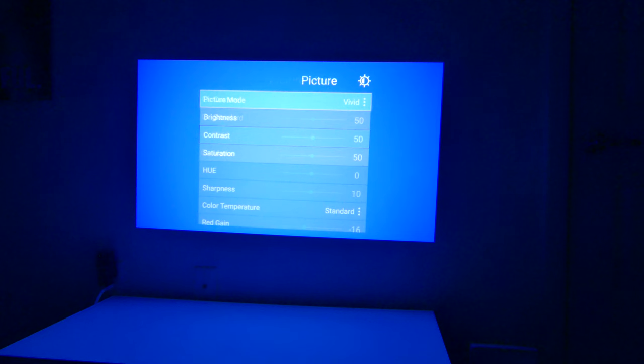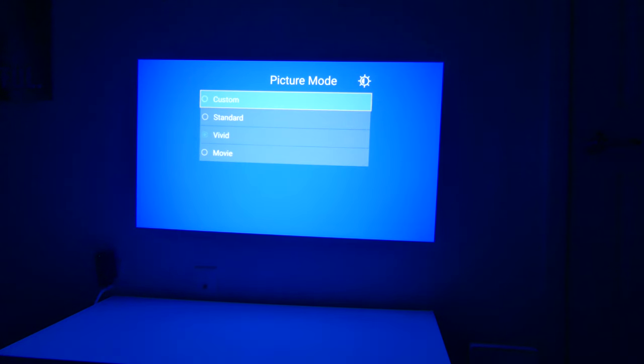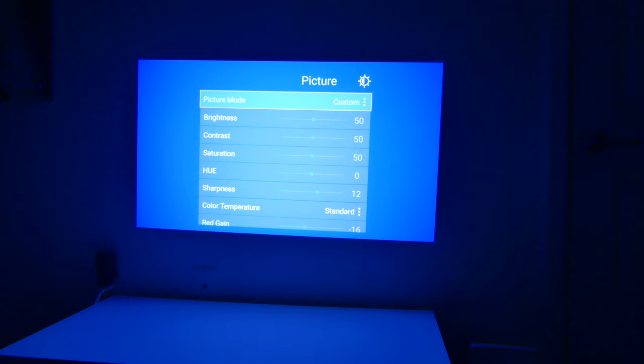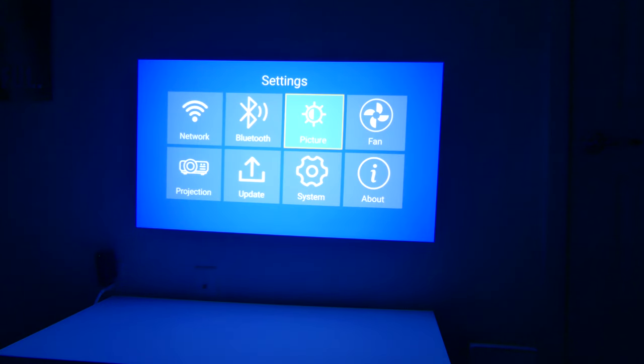You can go to vivid or movie mode to change the brightness and contrast, or in custom mode you can adjust brightness, contrast, saturation, hue, and sharpness under picture mode — so there's a full range of adjustments available. We'll leave it on standard for testing. Color temperature can also be adjusted with a few options to switch between. There is a fan control on this — fan speed is currently at 8 out of 10. You can lower it, but past a certain point you'll lose a little brightness since the fan maintains a certain brightness level. I like to leave it at 8.